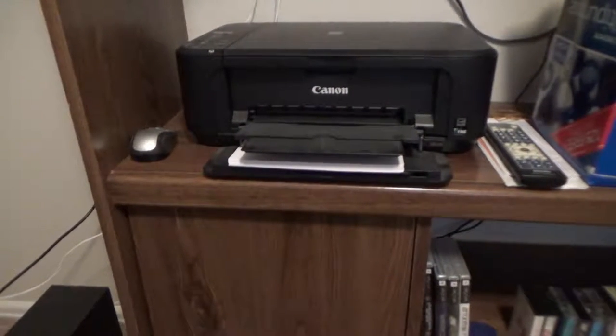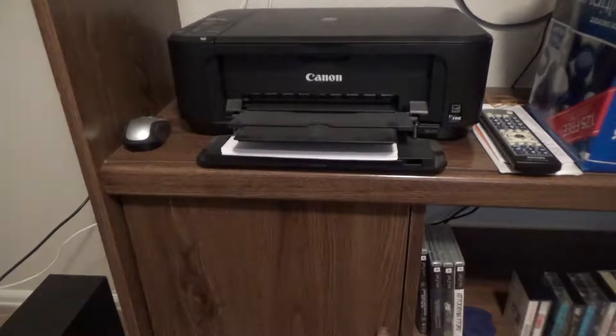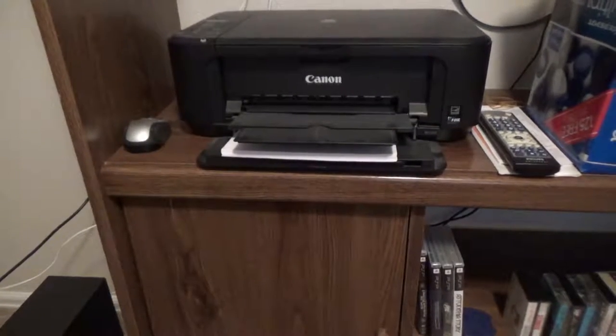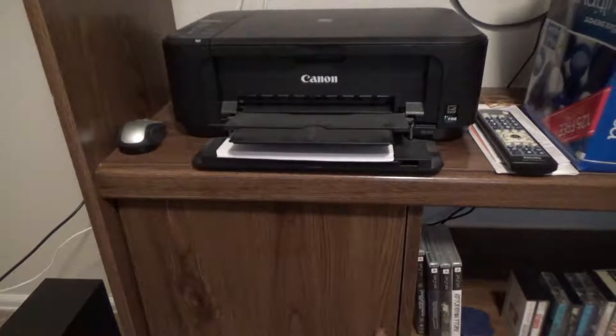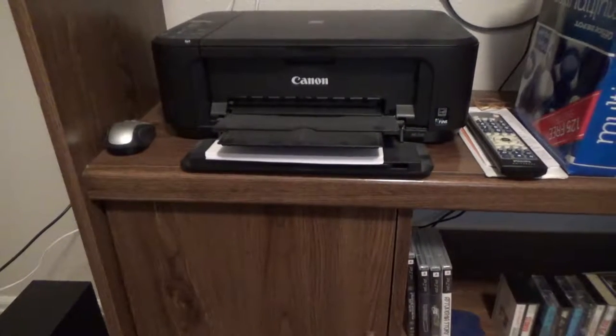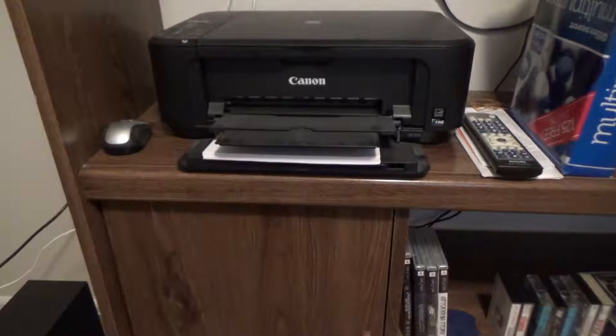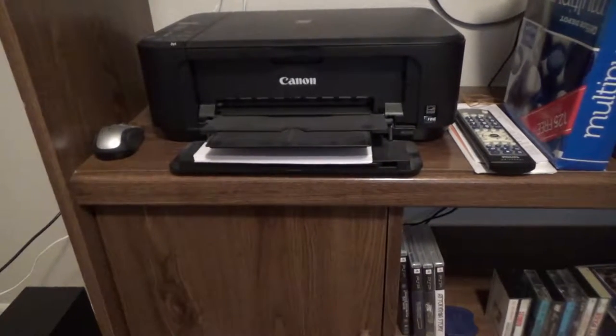If you know about PC memory, you'll understand that comes from about the same era as the Compaq Desk Pro I have — possibly just a little bit before. It's probably dated somewhere approximately between 1993 and 1999, but that's a rough guess.